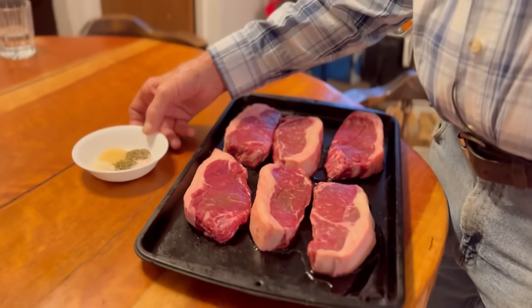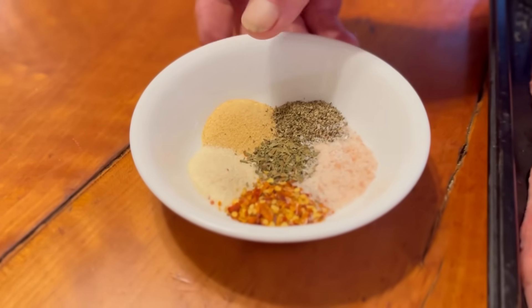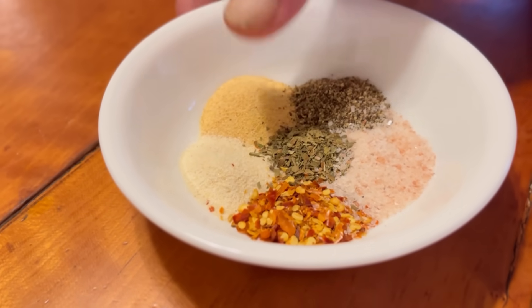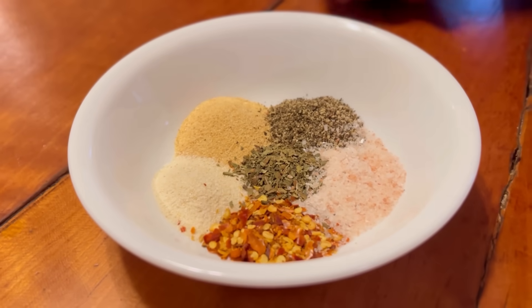Tonight we're going to do some Misty Mountain Farm New York strip steaks. We're getting ready to put some seasoning on them. Here we have fresh coarse ground pepper, fresh coarse ground salt, garlic, onion, basil, and some crushed red peppers.